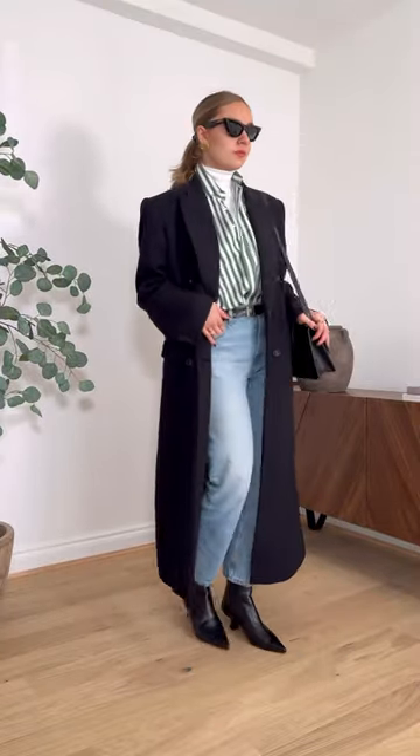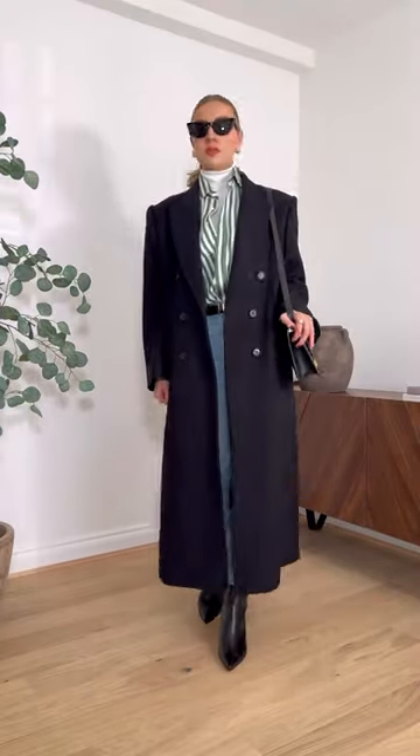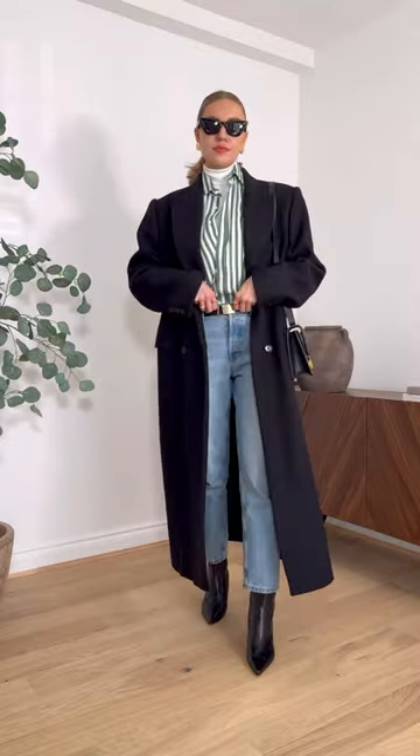This is a really easy way to maximise your spring summer wardrobe while still keeping cosy and warm for the winter. Follow for more styling tips.